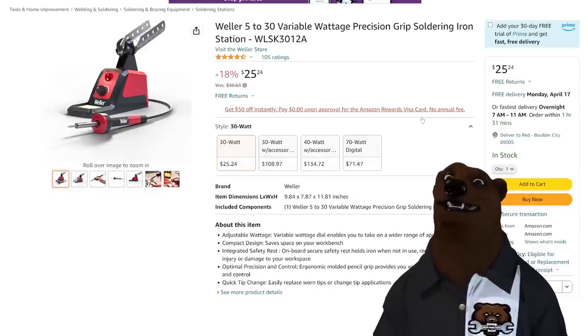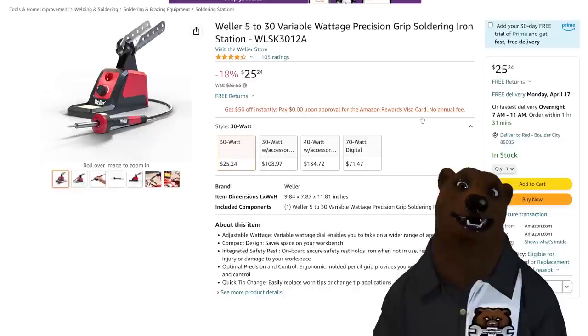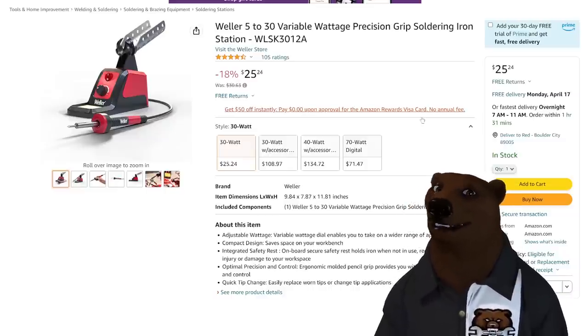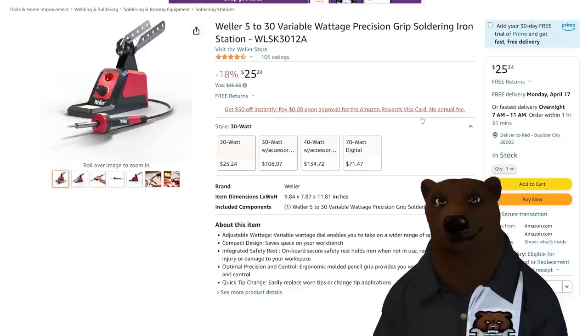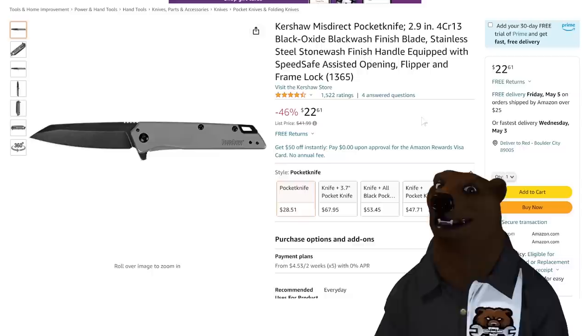How about this — the Weller 5-30W variable wattage precision grip soldering iron station. Weller makes some fantastic stuff. Great variable power there. $25.24 — that's a great deal on this. If you're looking to pick up a soldering iron and get a little serious rather than throw that cheap Radio Shack one away, this is the one to go with.